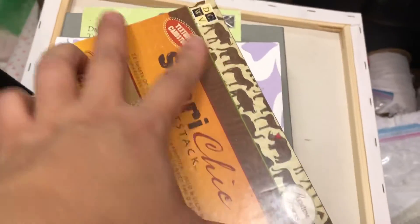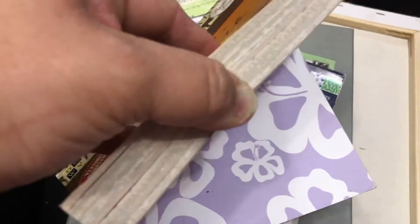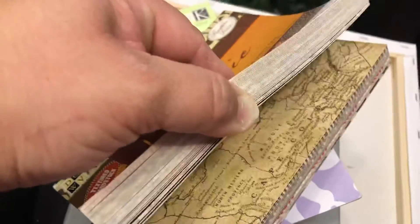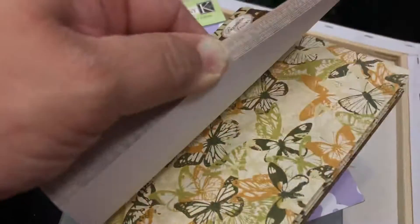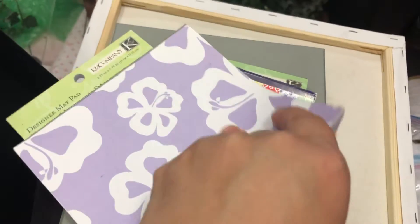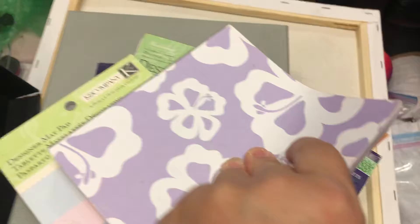Here we have another DCWV Safari Sheik. And this one I do not remember what company it's from because the front and the back came off. But some of them are double-sided.